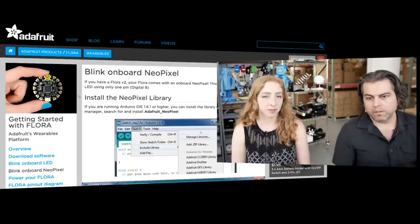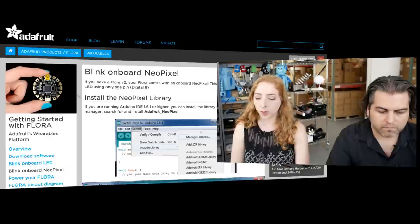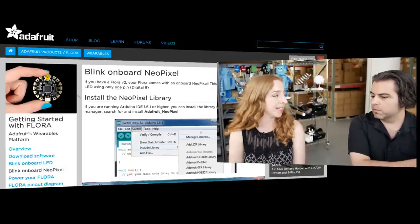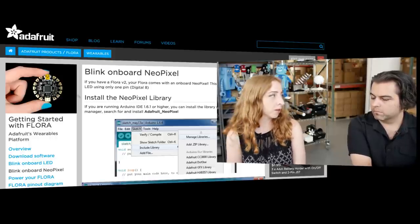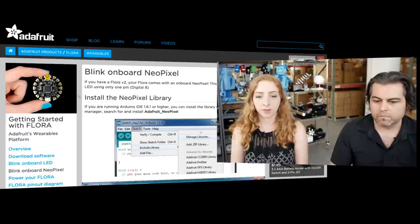In Adafruit news, we had an update to the Flora tutorial to support a special page on blinking the new onboard NeoPixel on the Flora board. It doesn't use any fewer pins — it uses a previously unused pin, pin 8, on the ATmega 32U4 to drive the onboard NeoPixel. There's sample code so you can get your Flora onboard NeoPixel blinking with the new Flora version 2.